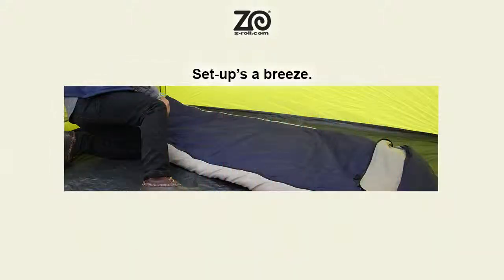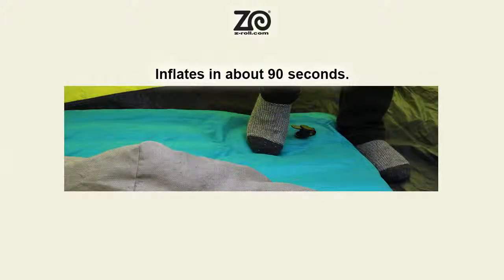Set up is a breeze with Z-Roll's foot action inflation and simple design. The built-in foot pump inflates the mattress in about 90 seconds.